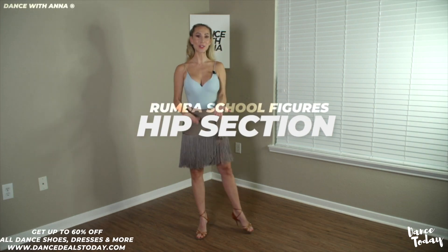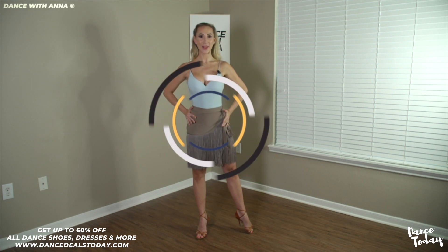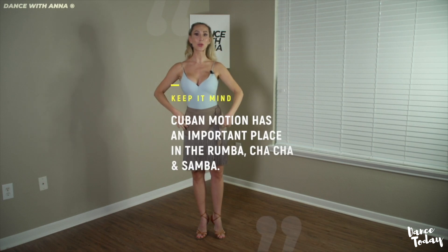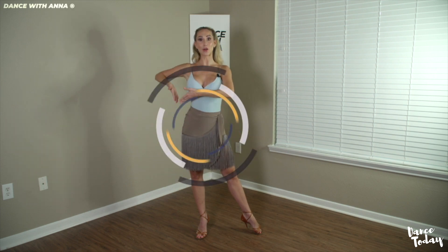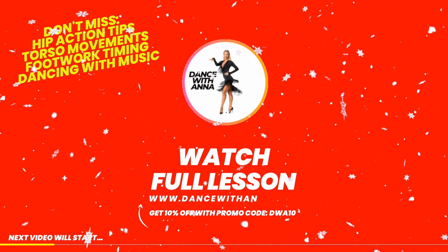Once you feel comfortable with your standing foot rotation, you can start working on your hip area. The one important thing to remember in spot turns is that our hips are never squared in a neutral position — one hip is always lower than the other. Our standing leg hip should always be higher than our free leg hip, which has to be always lower.